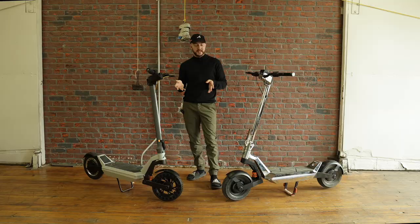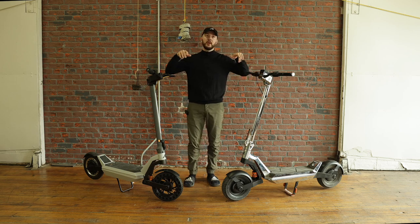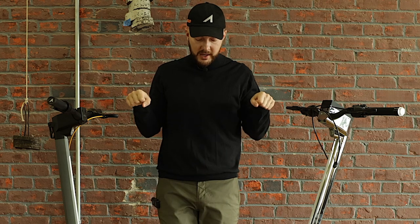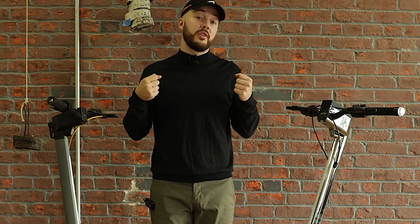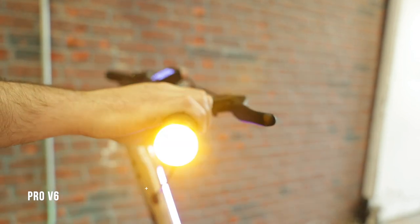Looking at the headset, everything changed. We changed the handlebar to have a curve — the V1 was straight, but a curve feels way more natural, especially when the bar is that wide; you want your arms at a slight angle. The V6 also has turning signals built in, which the V1 lacked entirely.